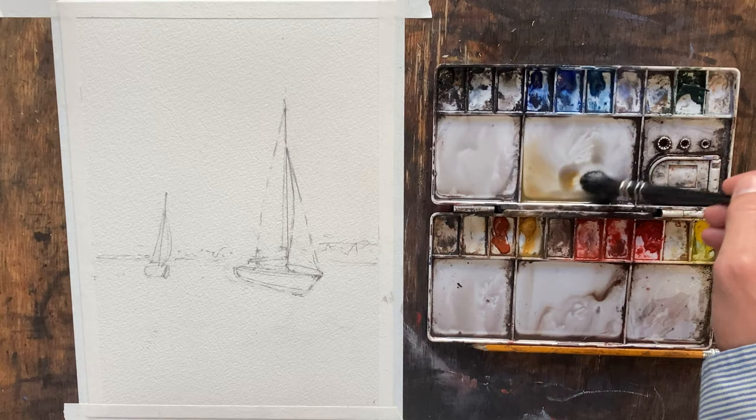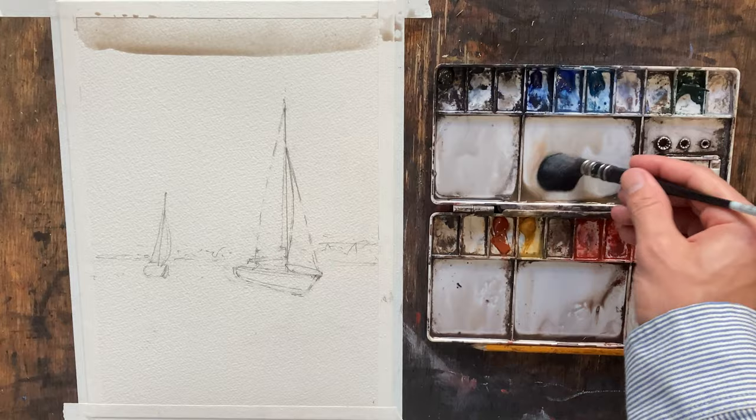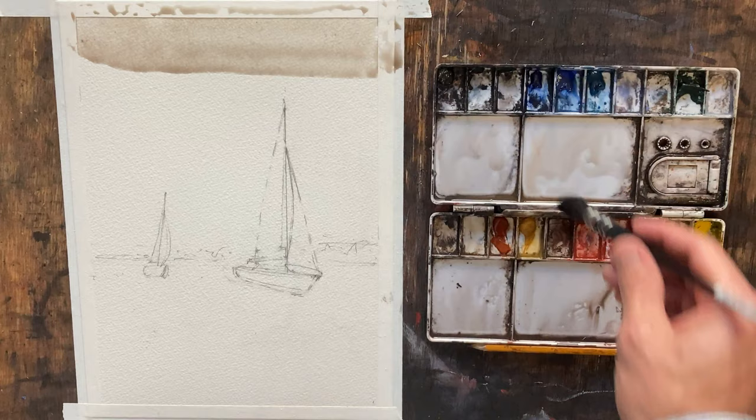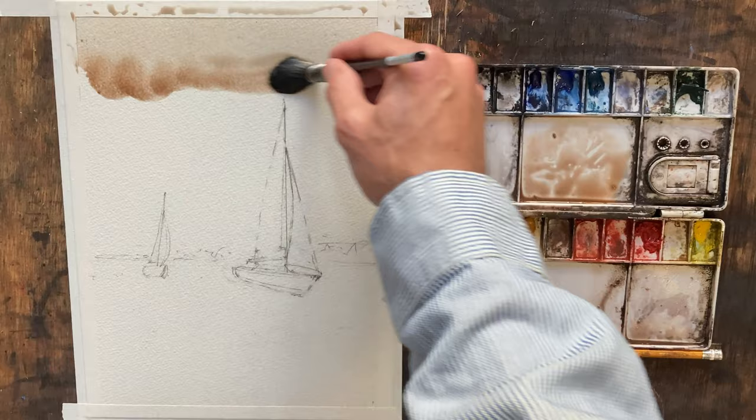I've got a little yellow ochre here — put that in there — and a little burnt sienna. I think that looks pretty good, let's just pull that across. I'm going to keep it pretty watery towards the top to try to maintain its light, and as we get closer to the bottom we'll introduce a bit more color, a bit more pigment. Trying to keep that still somewhat neutral.